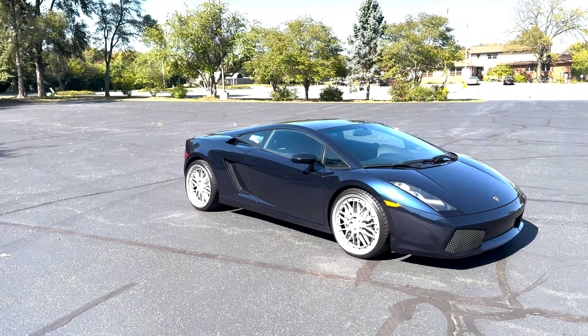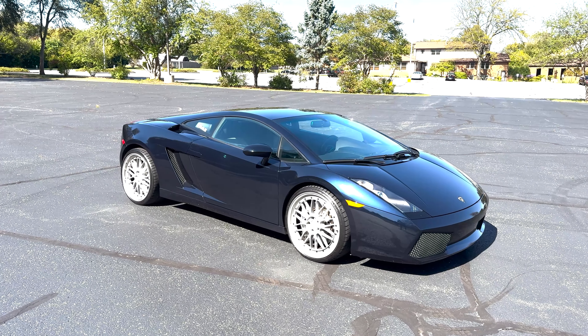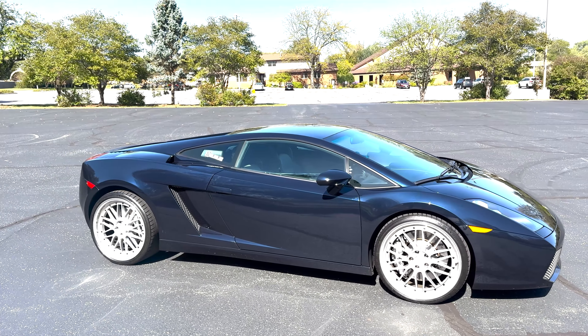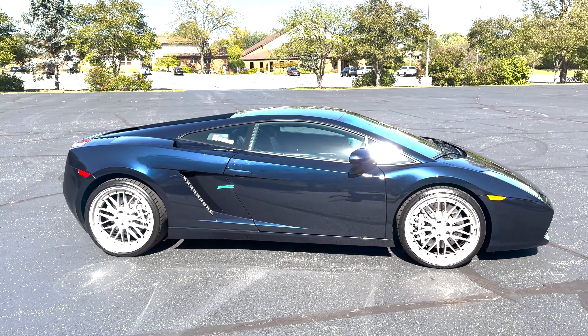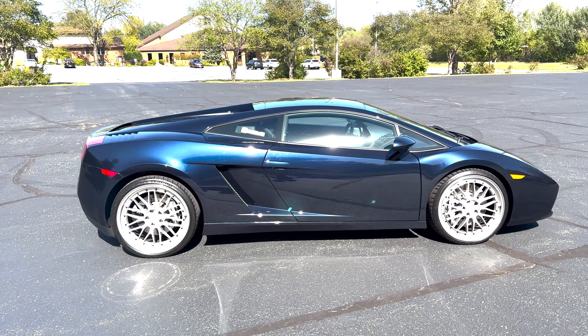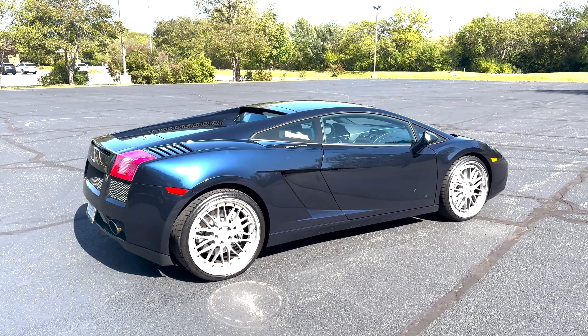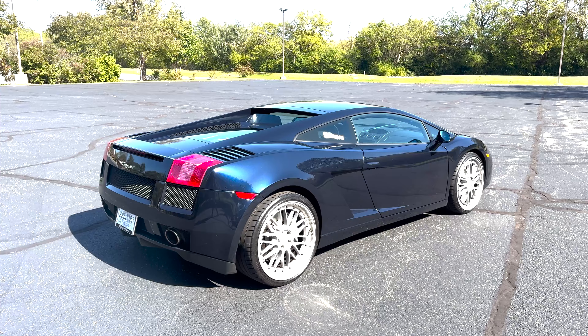Welcome back to the channel. In today's video I'm going to show you guys how to drive my 2006 Lamborghini Gallardo. I just picked this thing up about two weeks ago and I'm loving every moment of it. I'm going to show you guys around the car — a couple things you might need to know in case you buy one, are thinking about buying one, or get an opportunity to drive one. We're going to take a look at the outside, the interior, and take it out for a spin.